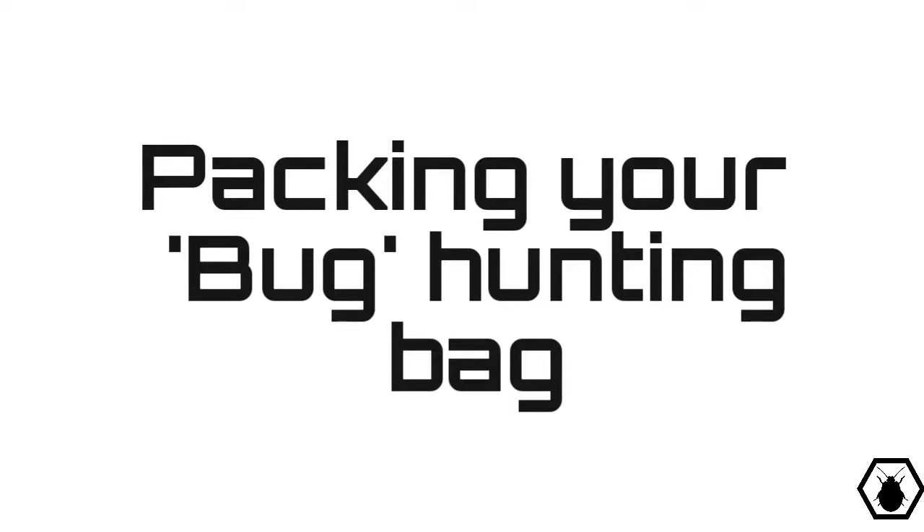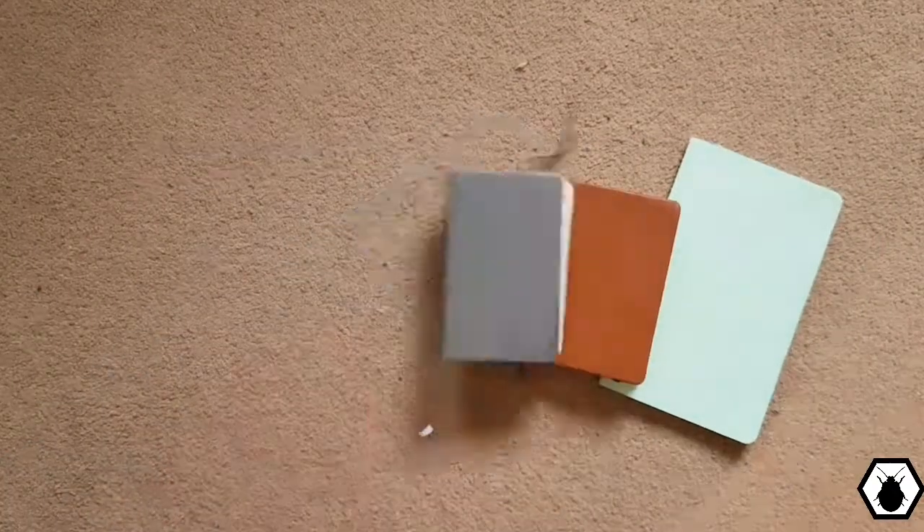Okay, want to go bug hunting but don't know what you need? Here's a foolproof guide to what you need to pack in your bag. Before you pack your bag, you will need notebooks — they come in all kinds of sizes.